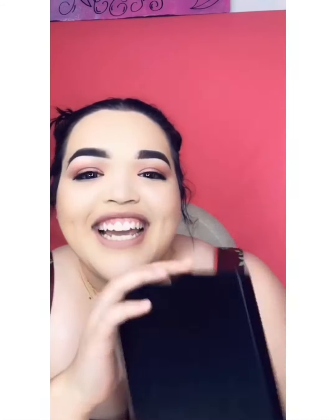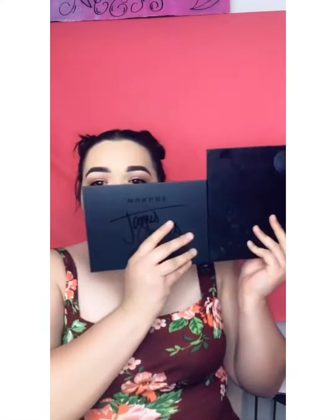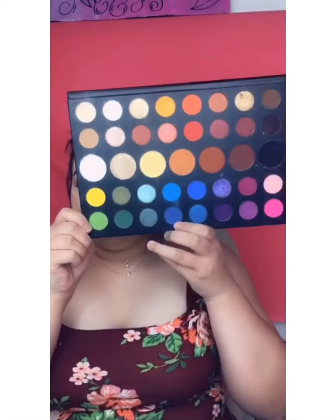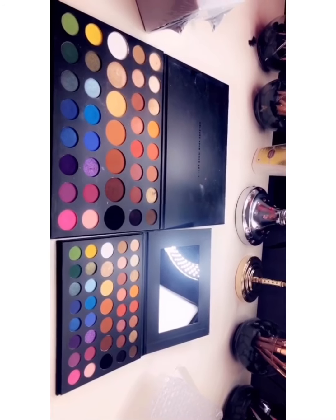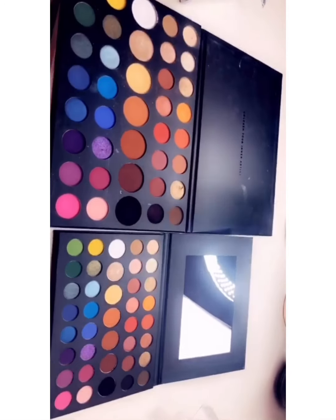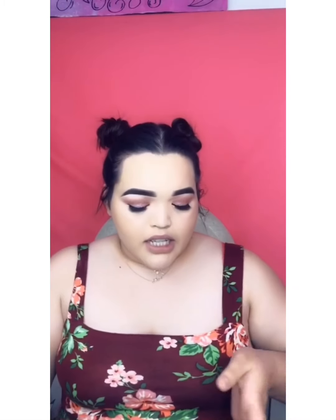This is the tiny one and this is the big one — can you guys see it? The big one versus the miniature one. I actually paid $12 for this one and almost $50 for the big one. It's the same exact thing, just tiny, and it has a mirror. I did swatch some of the colors when I first got it.